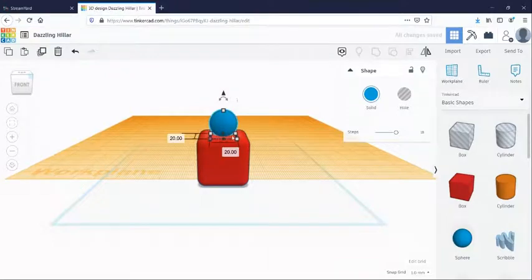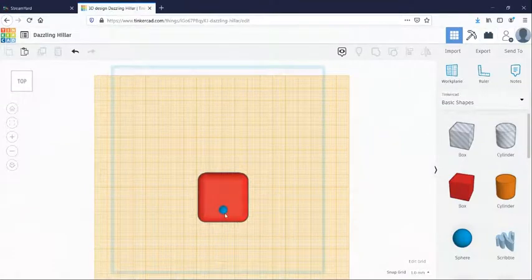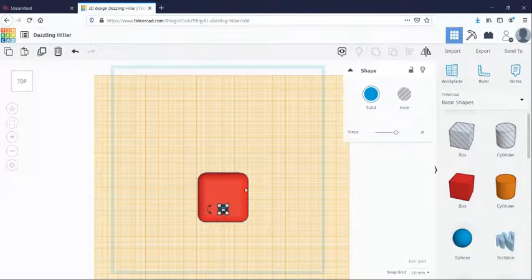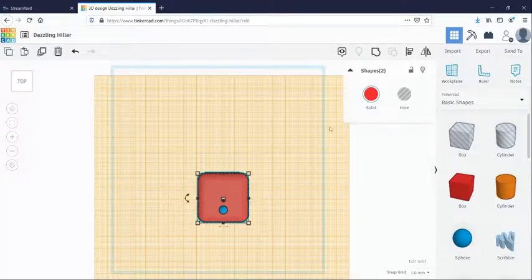A cool trick for resizing shapes is to hold down the shift button and change one dimension with your mouse — it will change everything proportionally. You can also change it using the number pad on your computer. I changed it to six millimeters on all sides, so it is a perfect sphere. Now I want this to be in the center of my cube. To do that, I'm going to select both shapes — you can draw a rectangle to grab both, or use shift and click. You can check up here where it says 'shapes two,' meaning two shapes are selected.